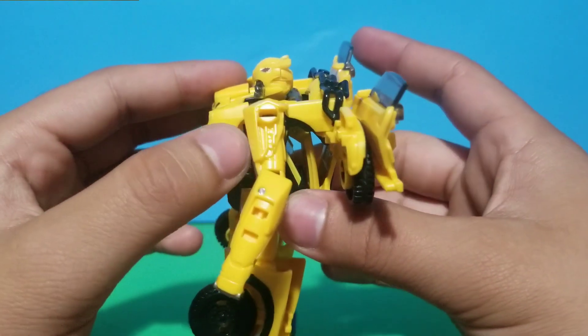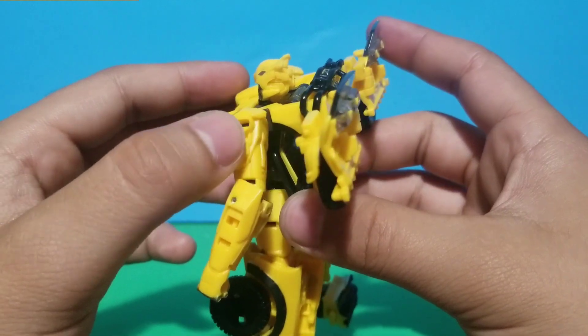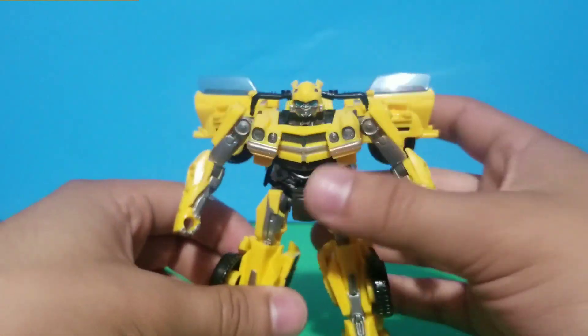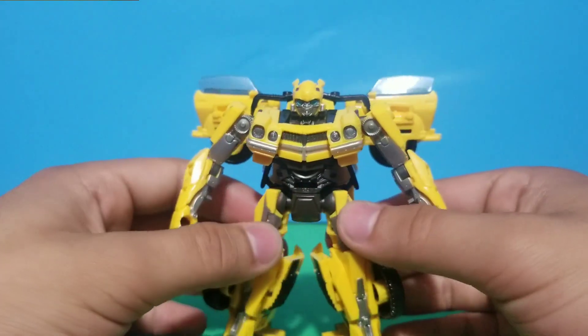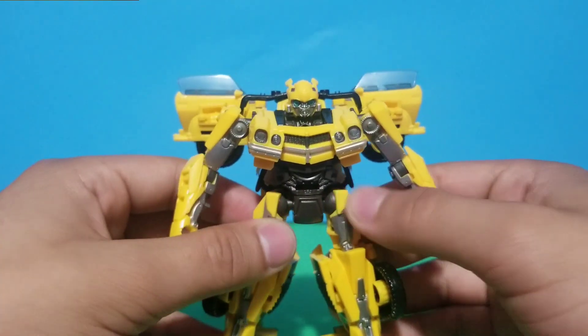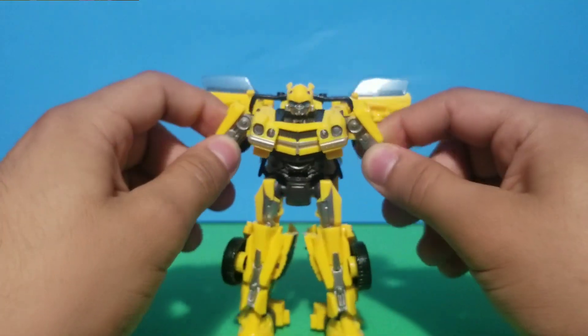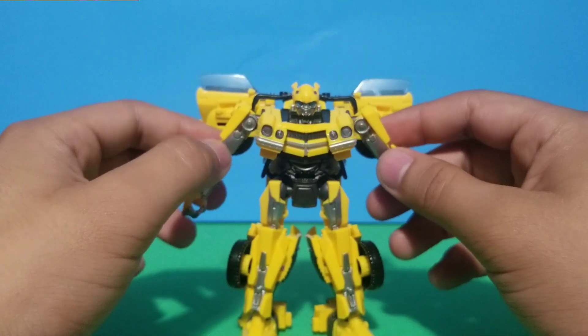I do wish they had added a bit more detail on the arms to make it feel less cheap. But overall it's a really nice design.